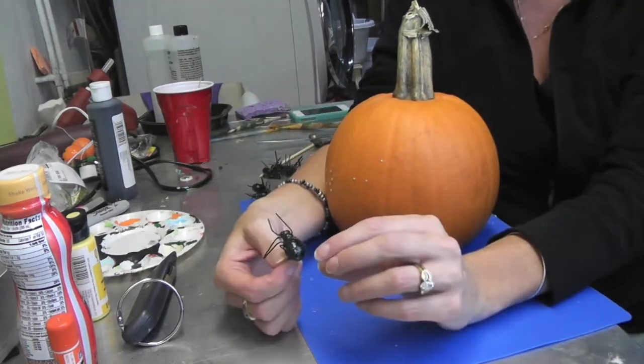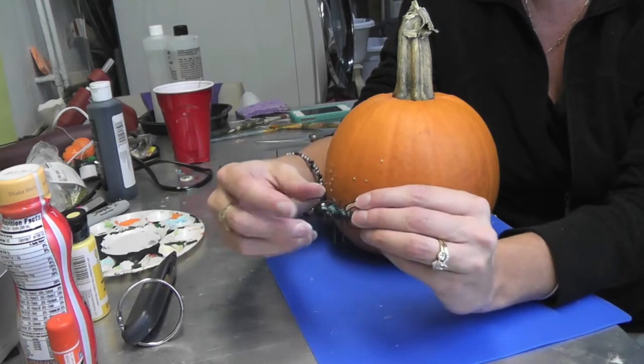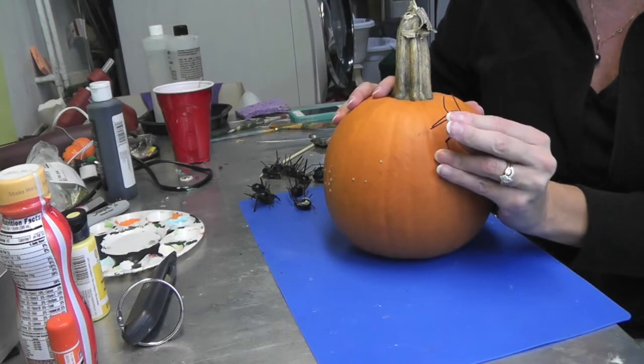Remember these little spiders? They come in a package of, I believe, 12. They're little picks — they have these little picks on here — and all you do is you just poke them right into the pumpkin, and that's what they're made for.